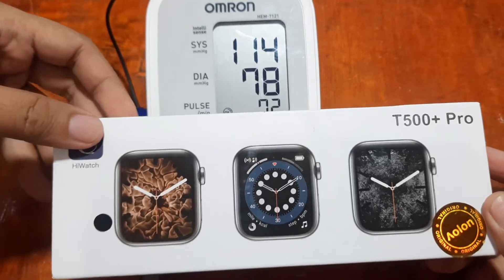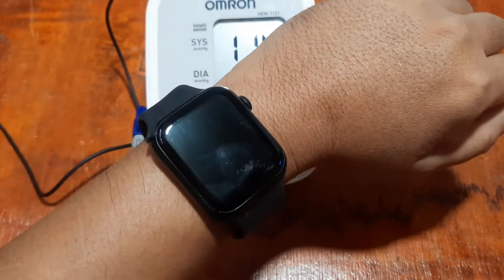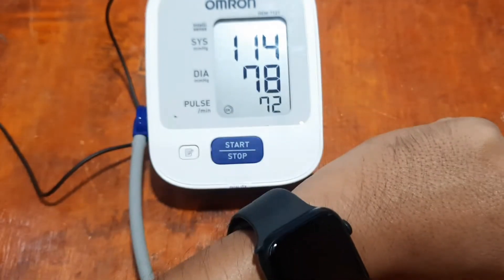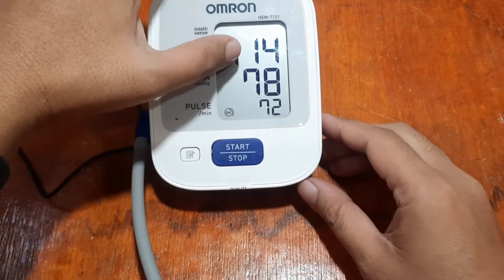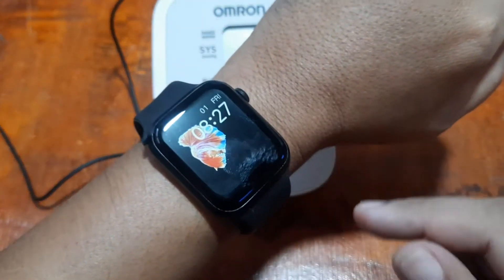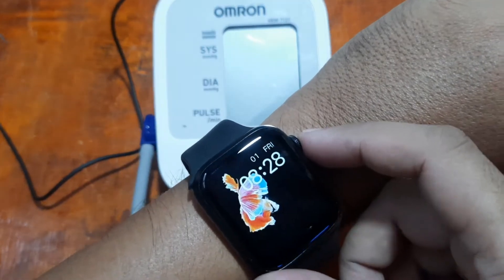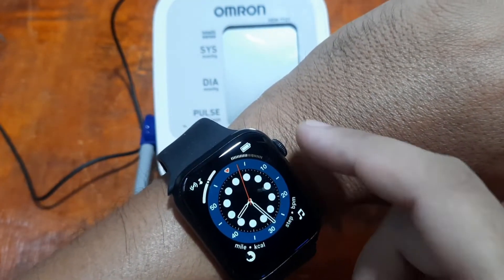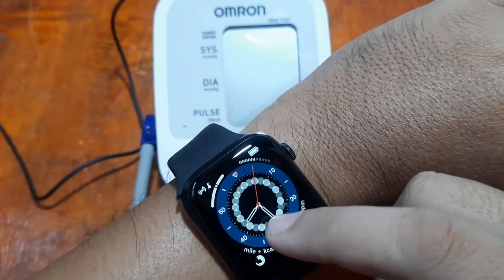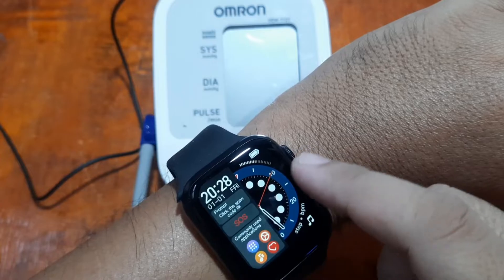What we have here is our T500 Plus Pro smartwatch. We are wearing it right now and let's see whether our results here will be closer to the sensors of the T500 Plus Pro smartwatch.